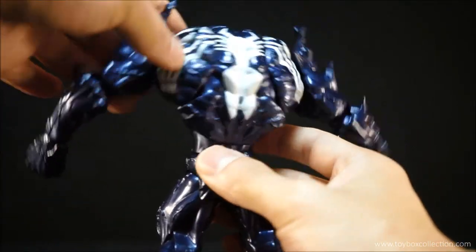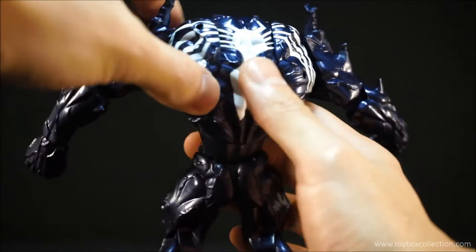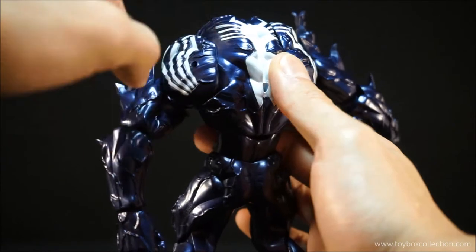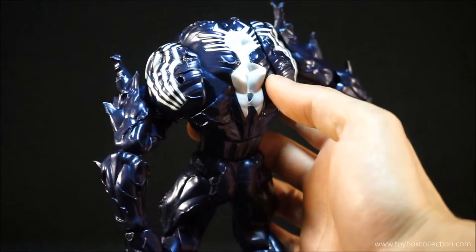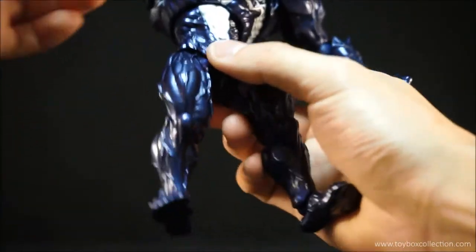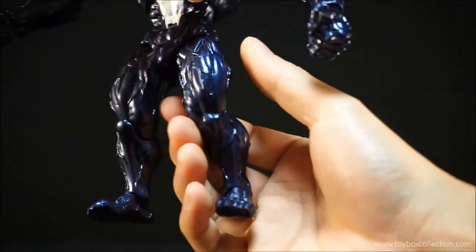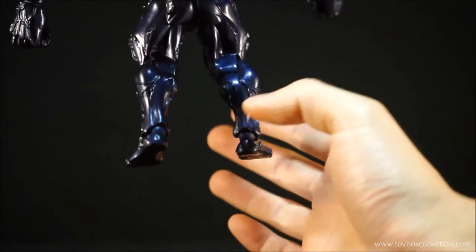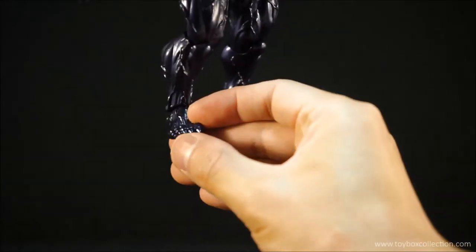And on the back, you've got the Spider-Man symbol again — nicely painted and nicely sculpted. It does kind of discontinue there if you move the shoulder plate down, so just watch out for that. The legs are really well done as well — lots of vein detail there, very muscular looking. And the feet are very nicely done as well, with nice sharp pointy toenails.